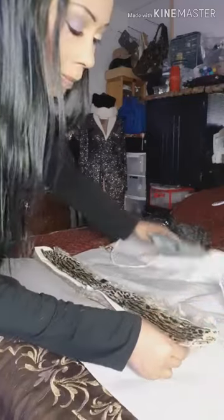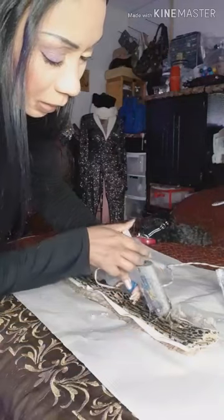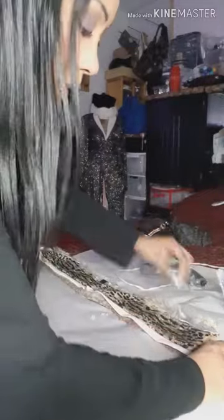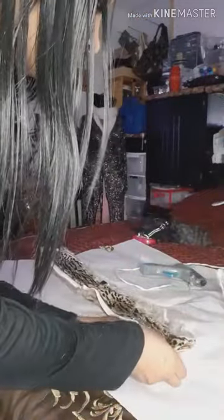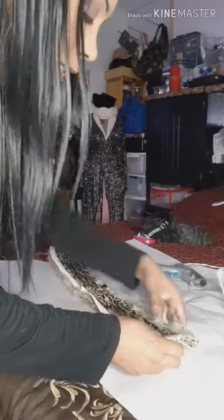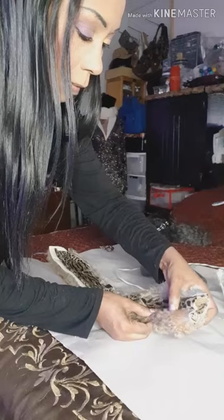I'm going to glue down this side — this will make it a lot faster so you guys don't have to sit here all day. It's just basic steps, so I'm rolling it over. You guys can see we're sandwiching in the lining.